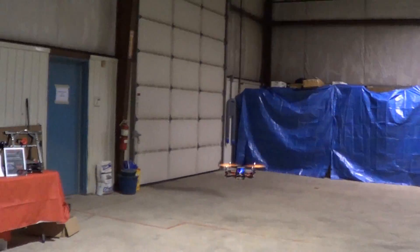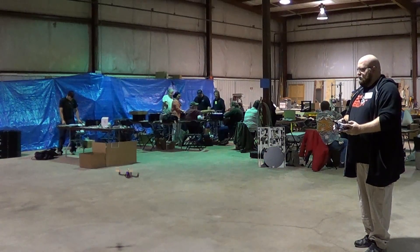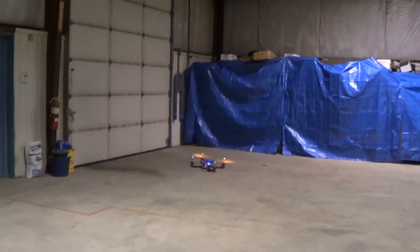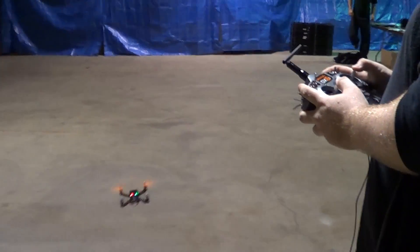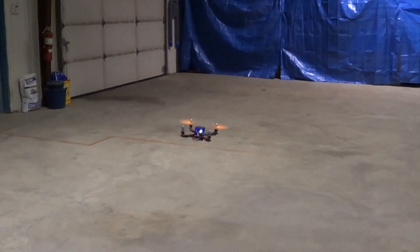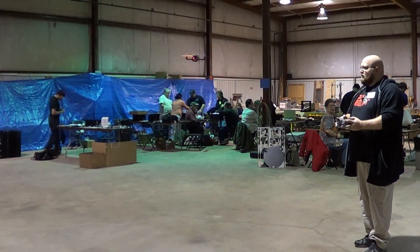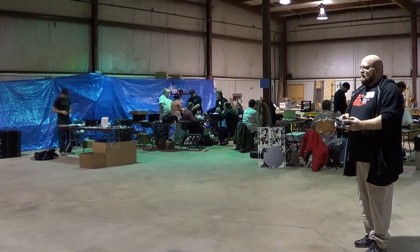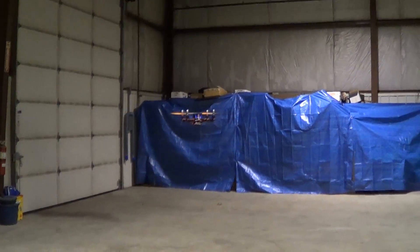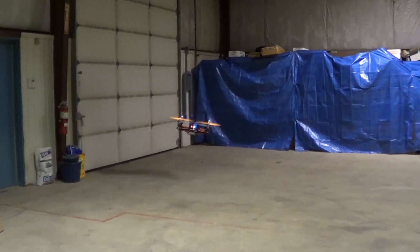Oh, that's awesome! It flies pretty good. Absolutely — the stability is incredible. It's nice that we're indoors and there's no wind to fight, it really helps. That right there is beautiful. That's exciting!